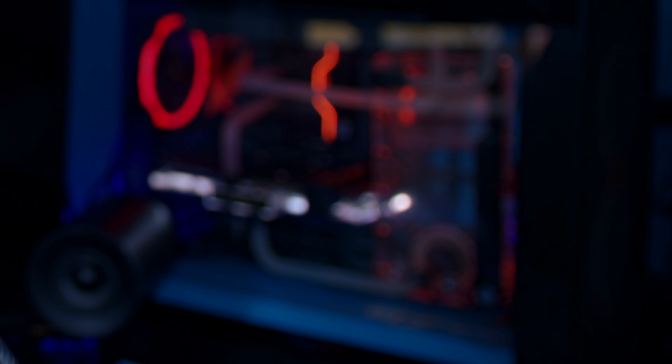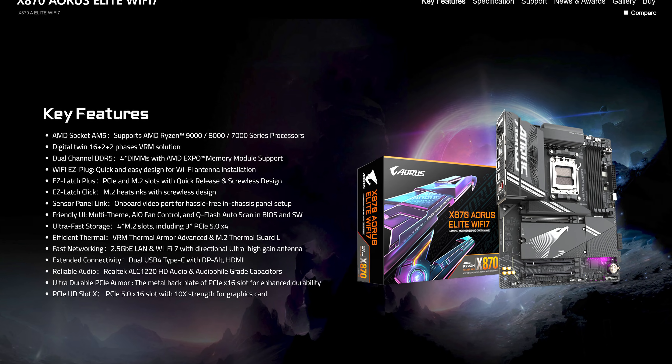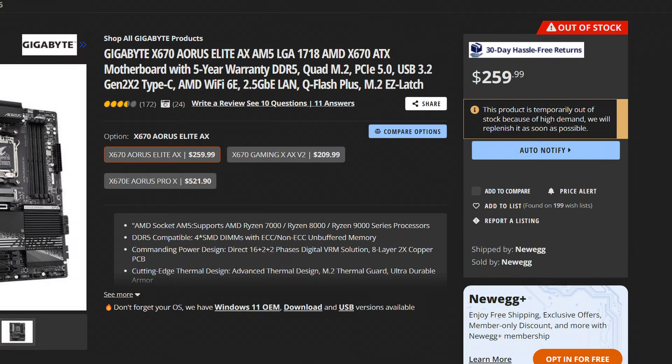It's officially October, which means that RGB gets turned orange and I make way too many videos about motherboards. And as a tradition, we have to start off with the Gigabyte X870 Aorus Elite, which this time around is going to cost you $290, a tad more than its predecessor.